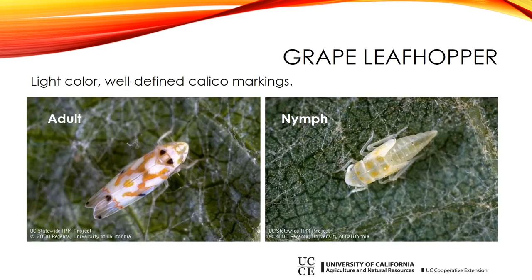I want to go over the three different species so you can identify them. We'll start with the grape leafhopper. This one has a light color and very well-defined markings that look kind of calico — like a calico cat. On the left you can see what the adult looks like, but usually the adults are flying around, so what you're going to see is the nymph. The nymphs, which are the babies, are a pale yellow color on grape leafhoppers — not very interesting looking.